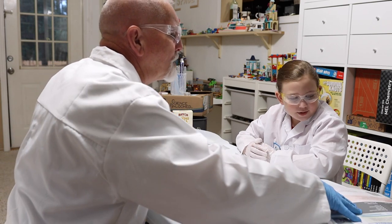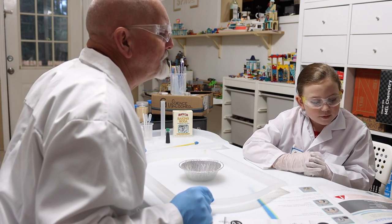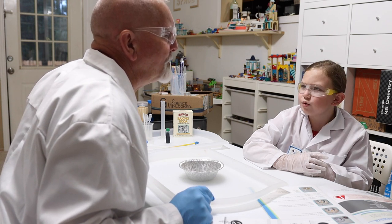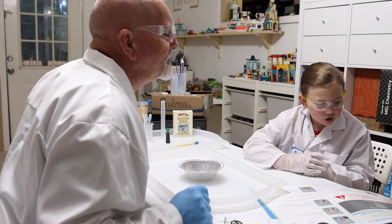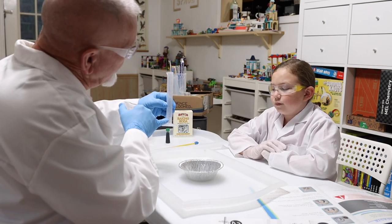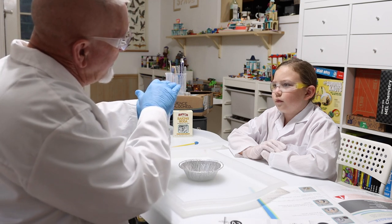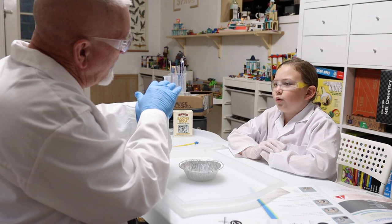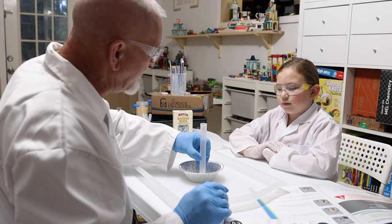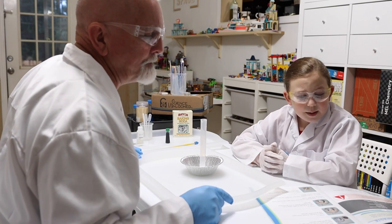Let's run through the list. Step one: put on your goggles and gloves — done! Step two: place the graduated cylinder in the pie plate. They call it a graduated cylinder because the measurements go up, so you are gradually increasing to whatever measurement you want — similar to how when you graduate from school you're going up. We've got it in our pie pan.